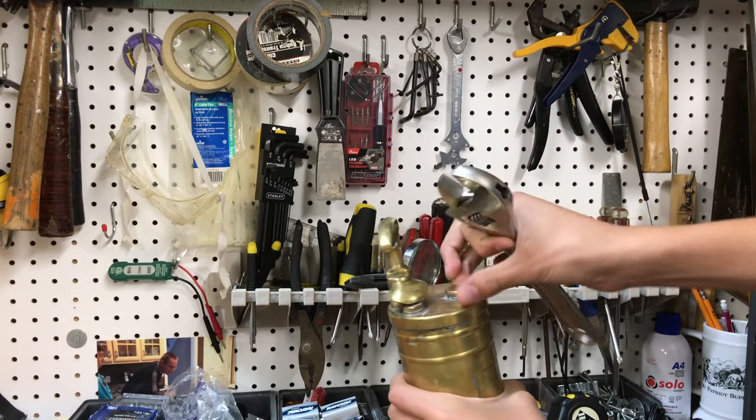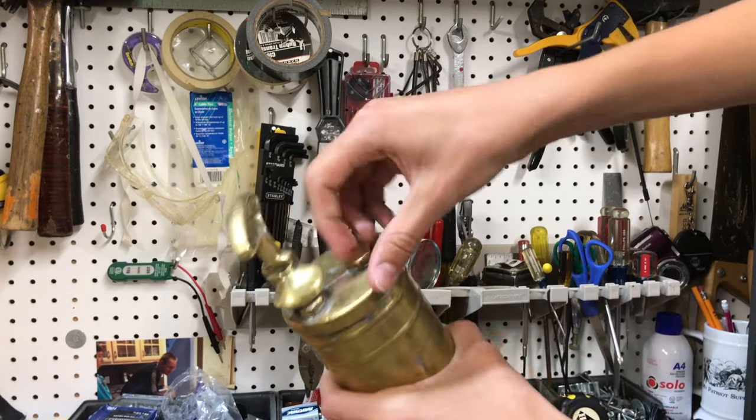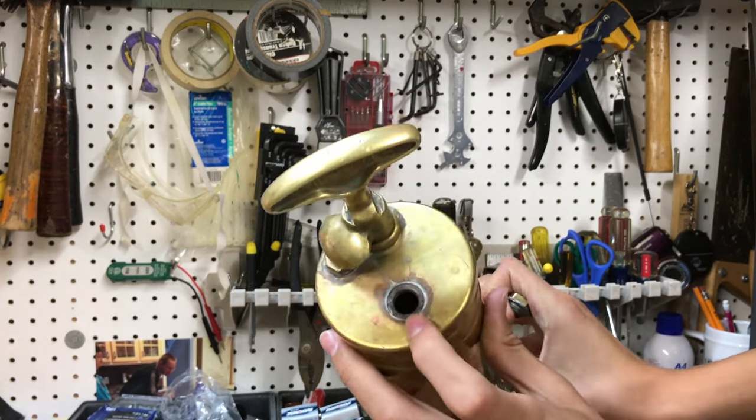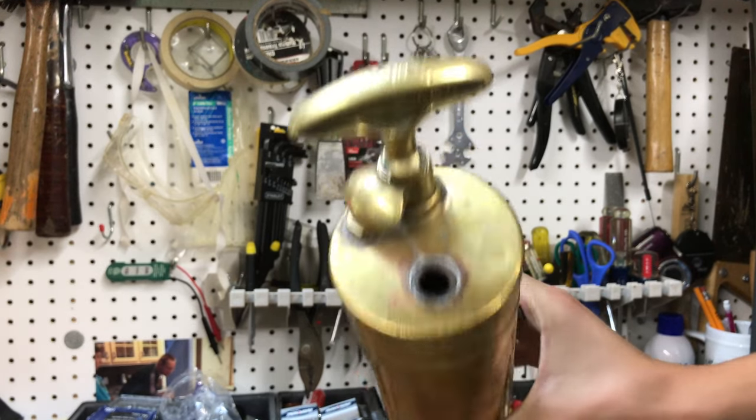Sure enough, it's unscrewing. And it looks like there's a hole where we can refill it back up with water.